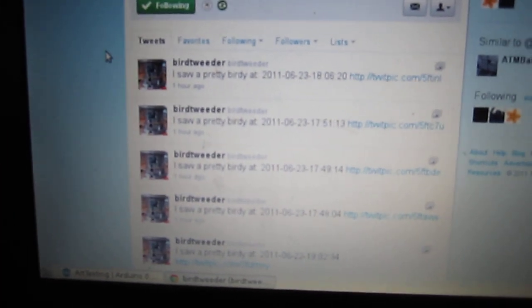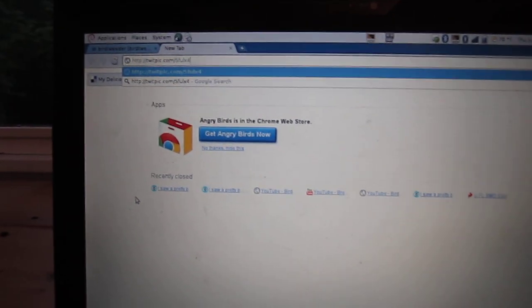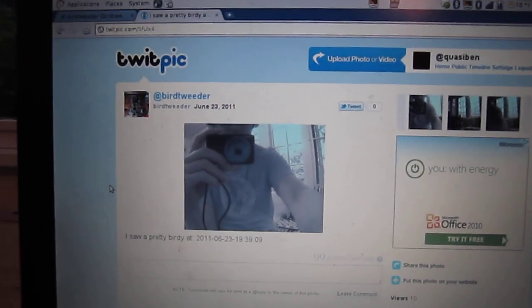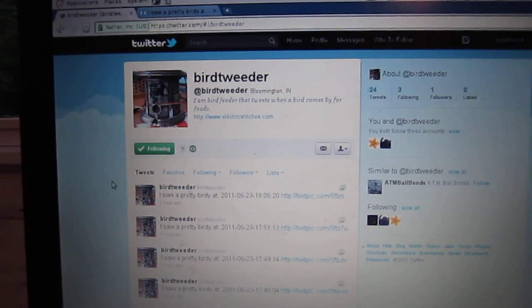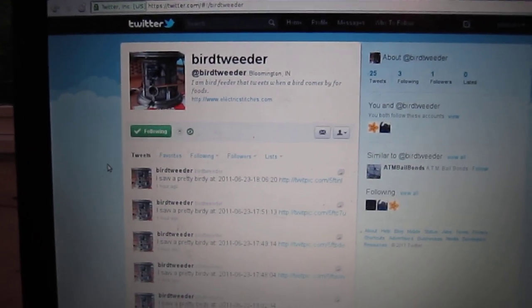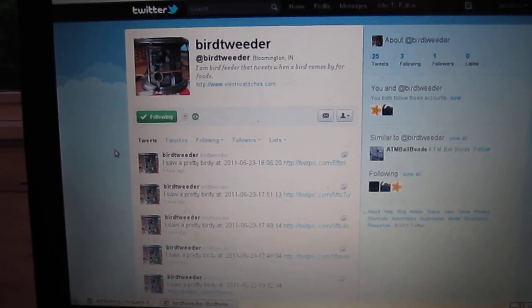So if I copy that URL, you'll see that there's a picture of me holding the camera taking this video. And then it updates the bird tweeter Twitter account. I hope you like it.